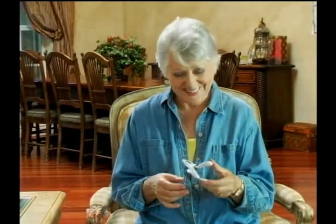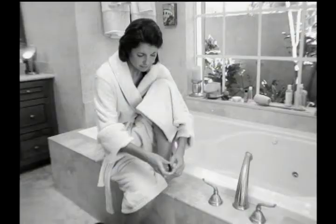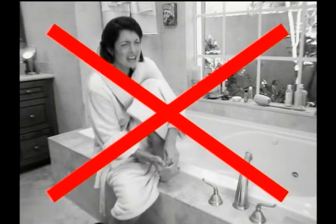The SureClip makes cutting toenails a breeze. It's great for people with arthritis or stiff hands. So stop struggling to see what you're cutting, stop cleaning up nail clippings, and stop losing control and tearing your nails.